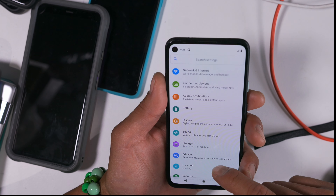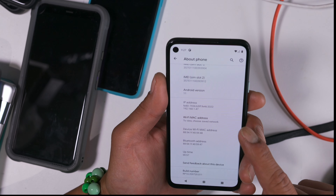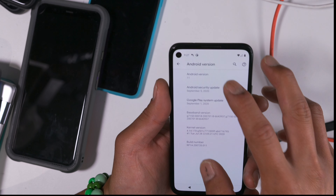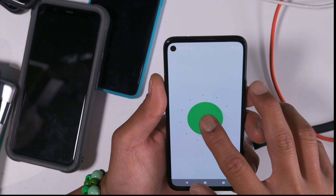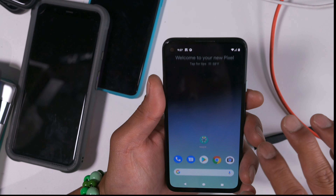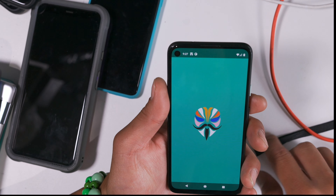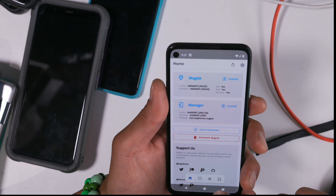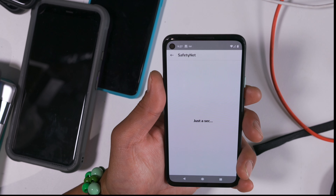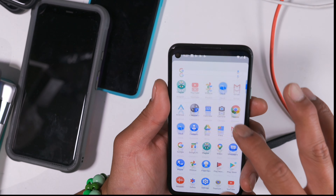We are on Android 11! Android 11, baby. I have not lost my apps. I still have Magisk working fully. Checking Safety Net... Will it pass? Success! So that's how you do it.